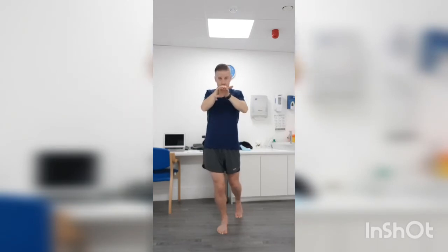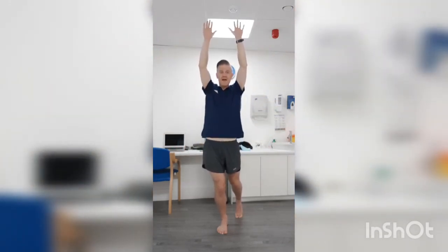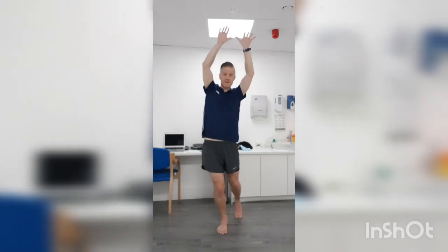The other thing you'll feel is your foot will try to peel up — your big toe will try to peel off the floor. I want you to counteract that and keep the foot nice and flat. So once more: hands up above the head, drive your hips out to the side, keep the foot flat, and then come back into the middle.